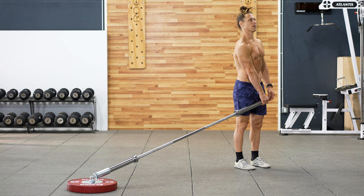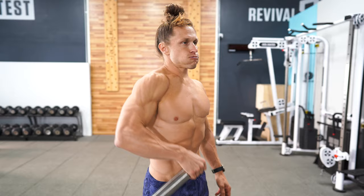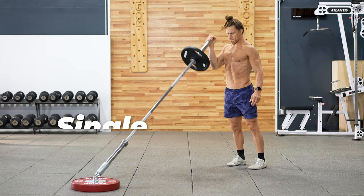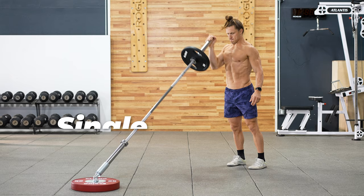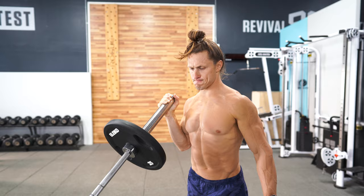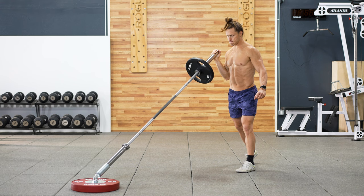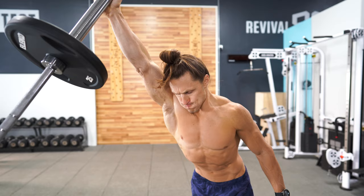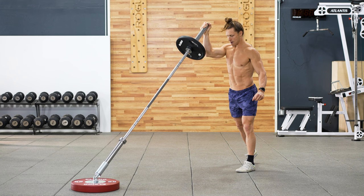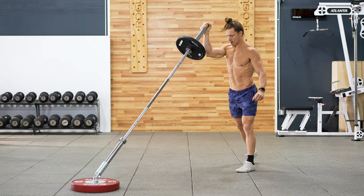The unique arcing motion of the landmine makes this a great trap and delt exercise, which feels much smoother than a traditional barbell or cable upright row. For the single arm press, your feet are going to remain next to one another — you should feel some lateral core stability requirements in order to maintain your posture well. For the staggered stance single arm press, you're going to feel maybe a bit more powerful and aligned, and you'll likely feel a bigger stretch all throughout the side of the body when the arm is overhead and the leg is slightly behind you.